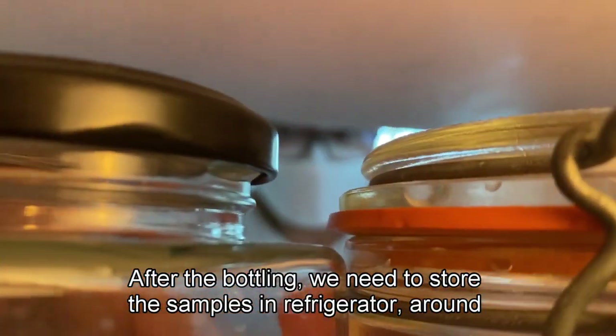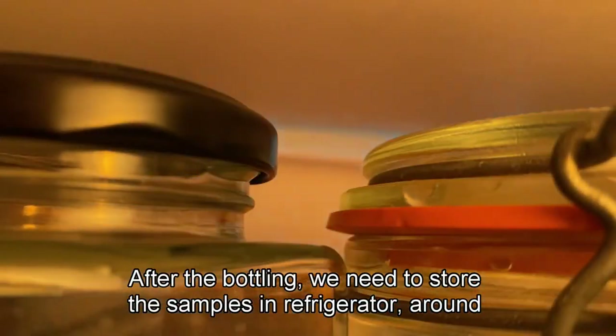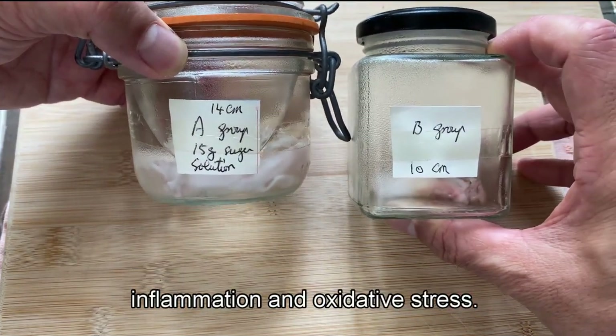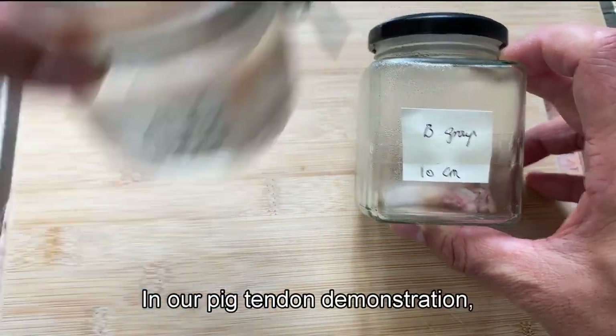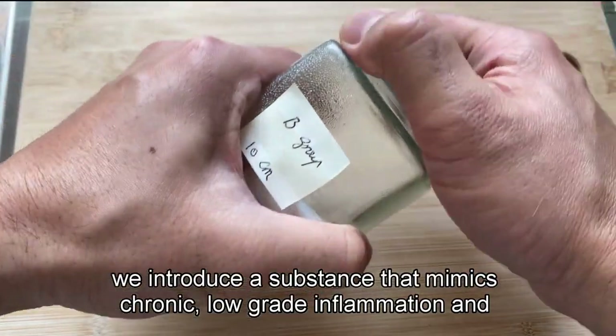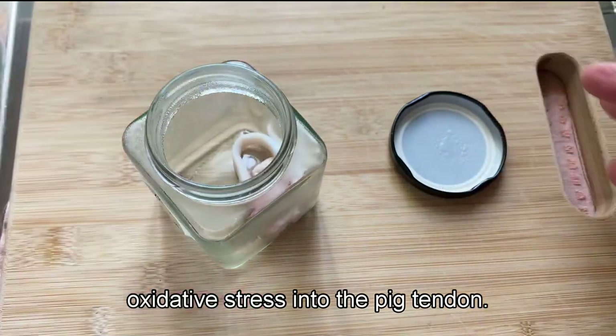After bottling, we store the samples in a refrigerator at around 4 degrees Celsius for 48 hours. The purpose is to explore the impact of excessive sugar intake on inflammation and oxidative stress in our pig tendon demonstration. We introduce a substance that mimics chronic low-grade inflammation and oxidative stress into the pig tendon.